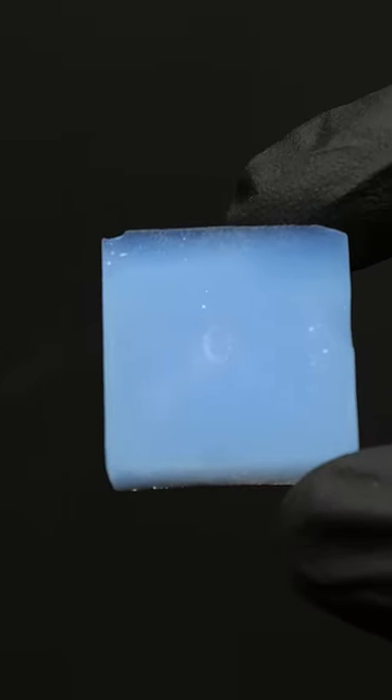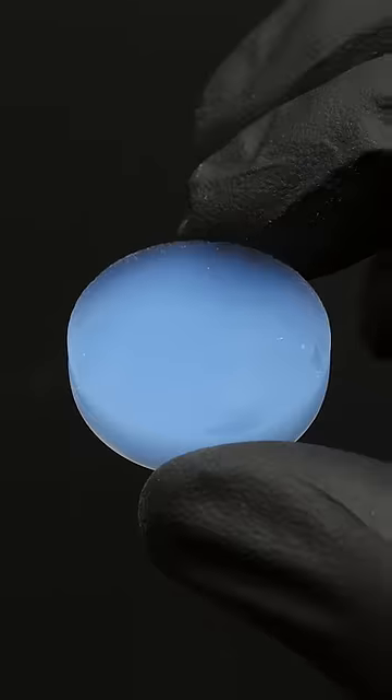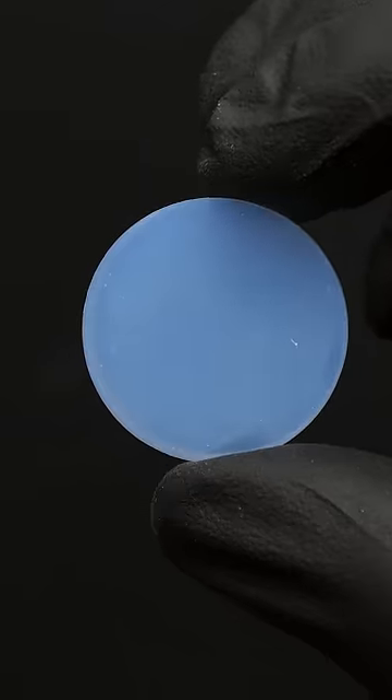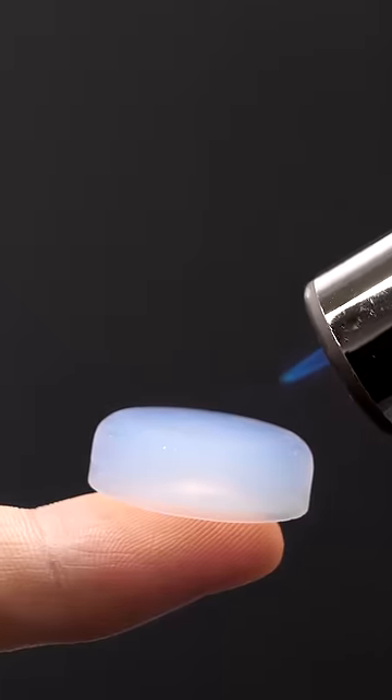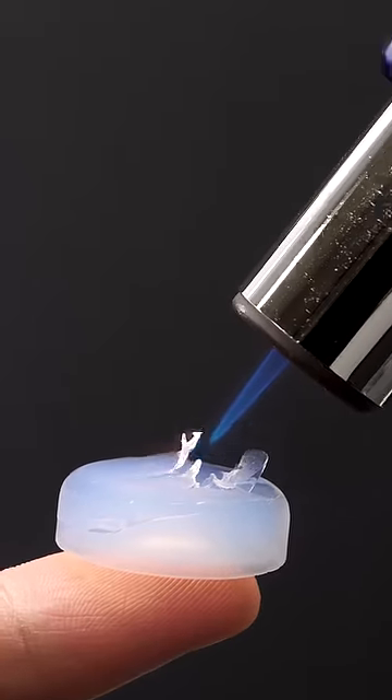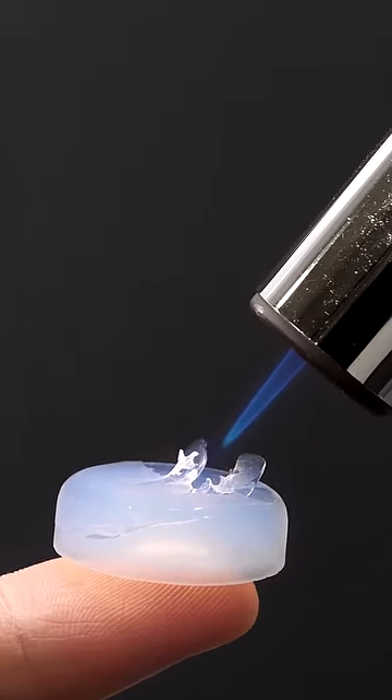This is silica aerogel, and it's one of the lightest solids. It's made from a very fine network of silica, and most of it is actually air. All of this air makes it a really good insulator, and I'm able to blast it with a torch like this for a while, before it even starts to feel warm.